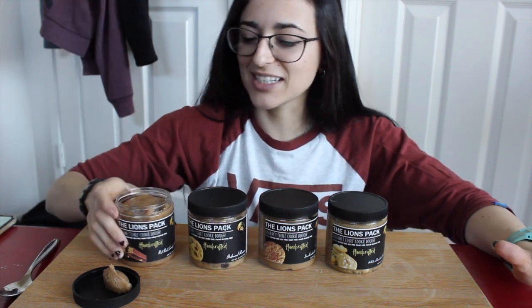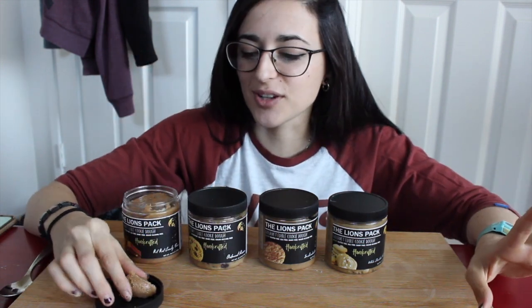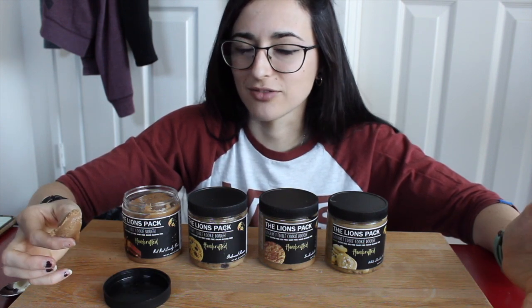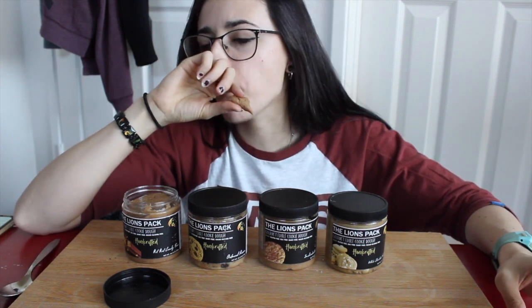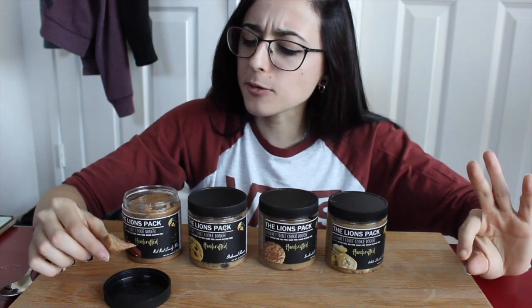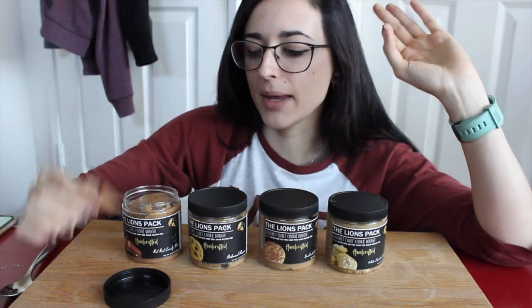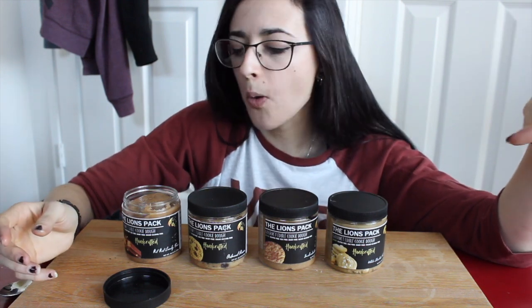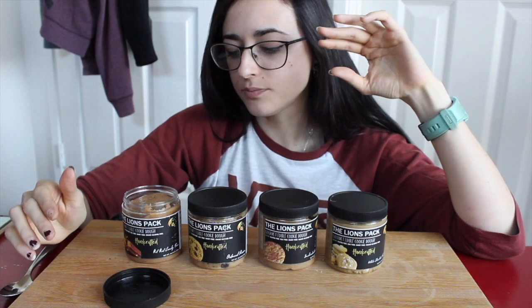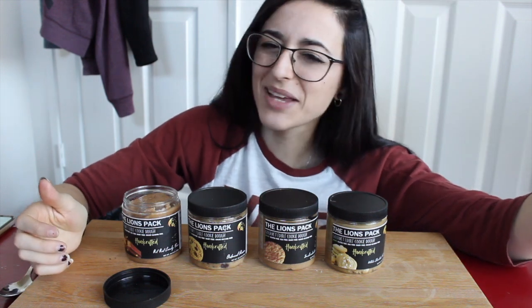Last but not least, the limited edition Kit Kat candy bar — I'm so excited. Kit Kat used to be my favorite candy when I was a kid before I was vegan. Oh my gosh... this flavor should be called hot chocolate because it tastes like hot chocolate! I feel like to make it more Kit Kat, they should have put pieces of like a wafer cookie in there, just like the other flavors have chunks. But it's delicious — it just shouldn't be called Kit Kat bar.